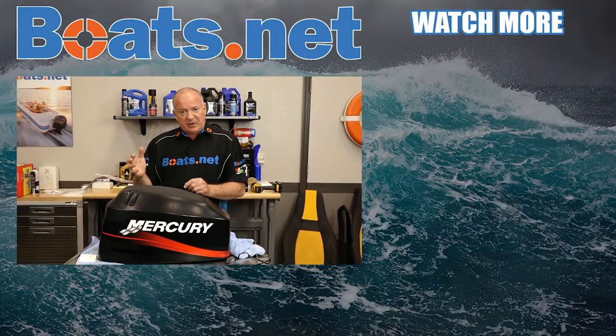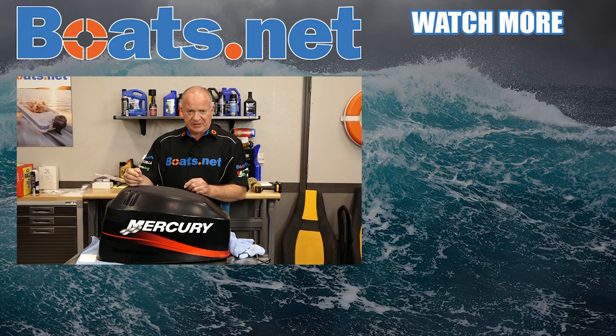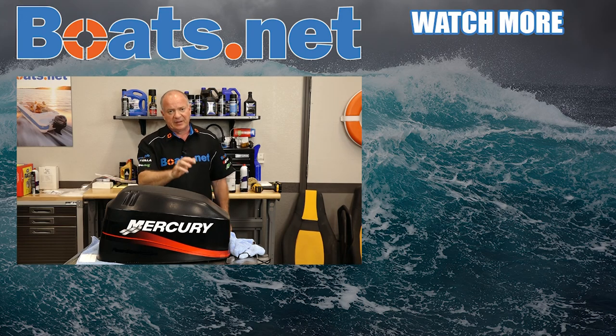Well if you need any parts for your boat, why don't you come see us at Boats.net and we can get you taken care of. If you like what you see, go ahead and hit that subscribe button so you can keep up with whatever I'm working on next. We just want to say thank you for shopping with us at Boats.net — we will see you in the next video. Y'all have a great day.